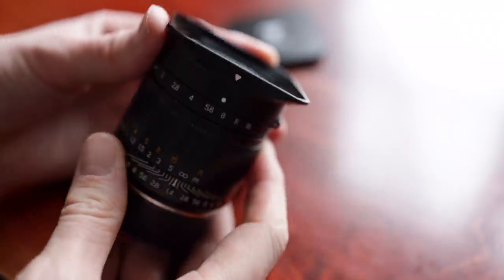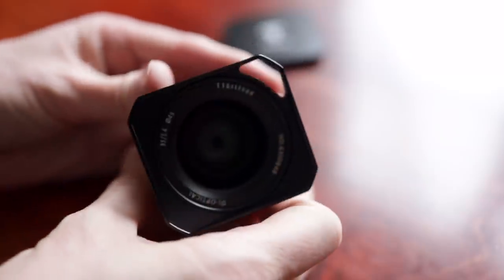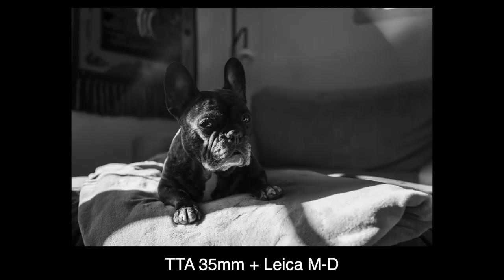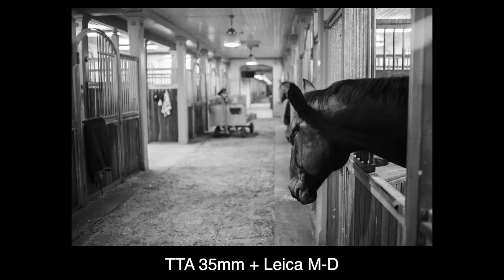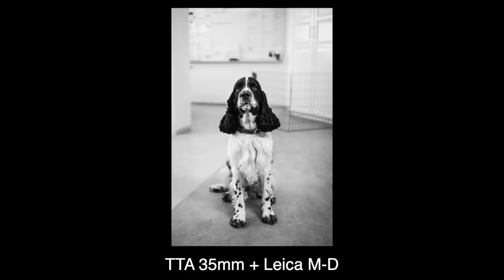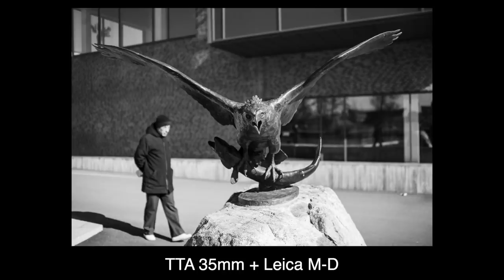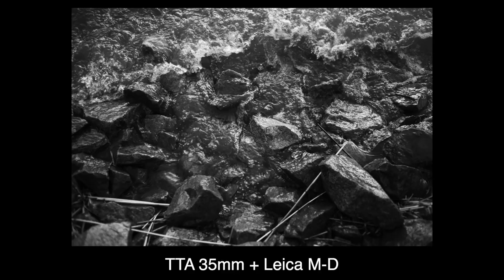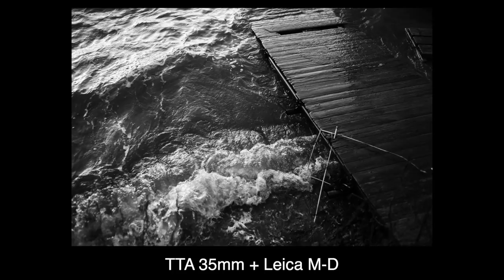Speaking of the lens hood, there lies the only true flaw I've found that one needs to be aware of when using it. It can flare quite easily, and would probably be better off using a bigger hood. Other than that, the image quality is nice, and for the price, stellar. Wide open, there will of course be a little softness, but at just above $400, you can't ask for perfection.